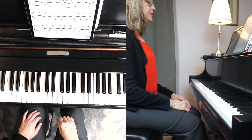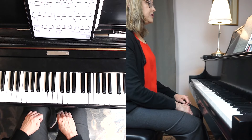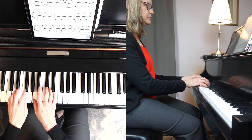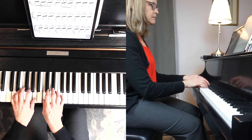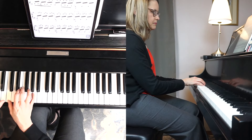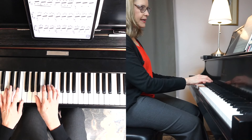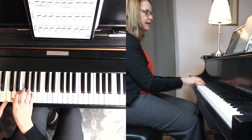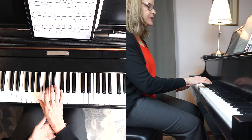My fourth example is using the thumb in rotation. This is from the Prelude of Pour le Piano by Debussy. In this example, I'm rotating with the right hand just a tiny bit and keeping the arm level. A lot of people want to drop in, but you want to keep the arm level because otherwise it becomes too slow and very effortful.